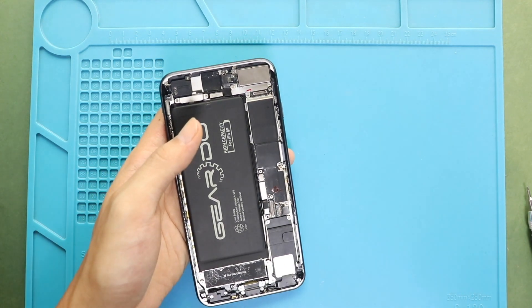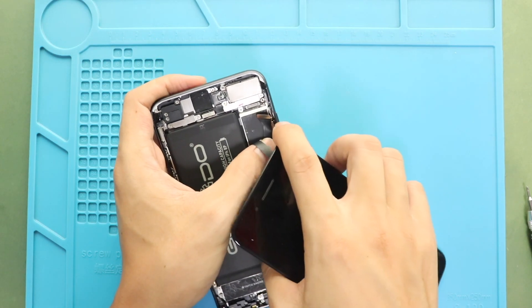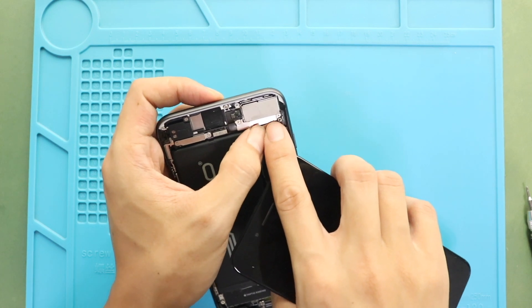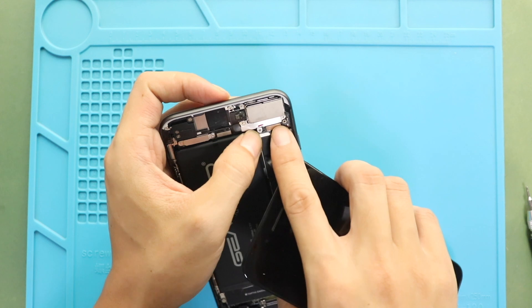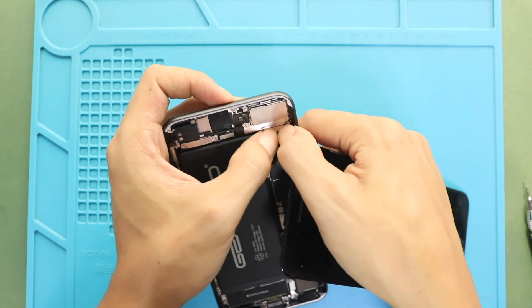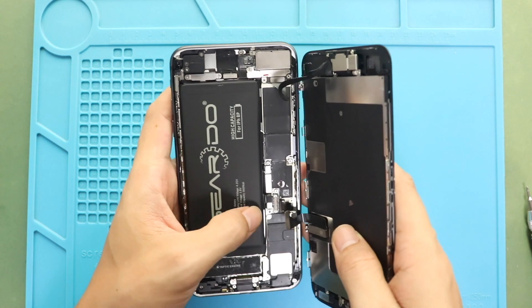Next, connect the front screen to the body. First, connect the board's earpiece assembly plug. And then secure the LCD and touch assembly plugs to the board.